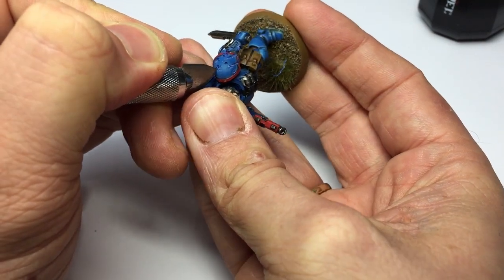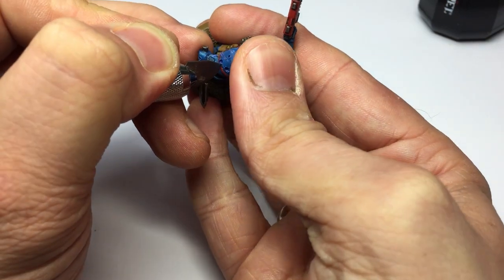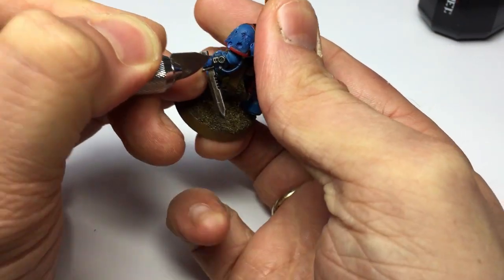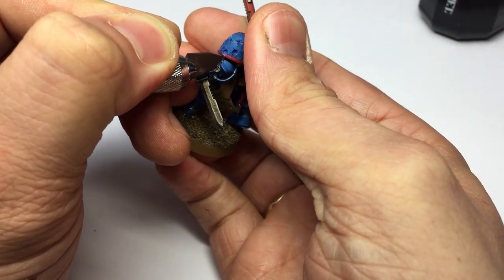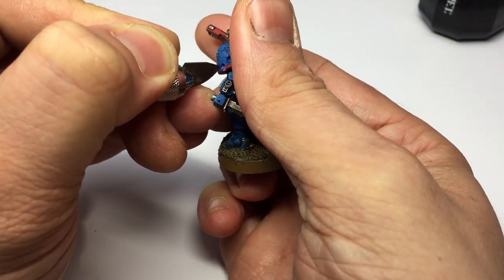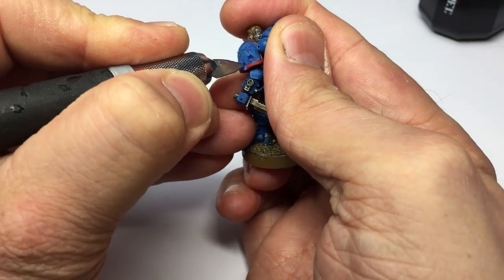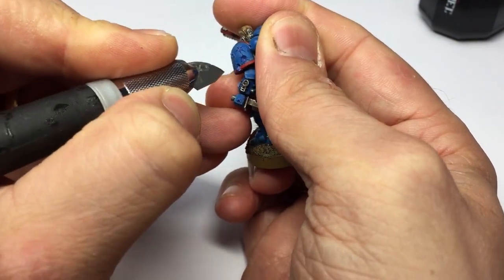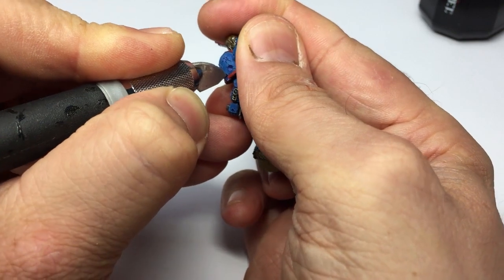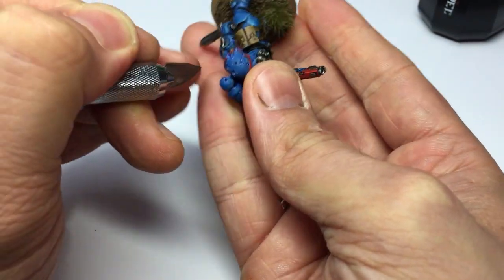Too many cracks and it's just going to look too feathered; too few and it won't look like a forceful impact. So go around each bullet hole and put in about five or six cracks. Just turn your scalpel blade and at each point press down — the scalpel blade will do the work for you.